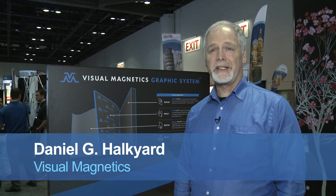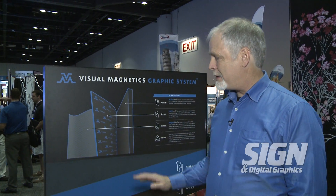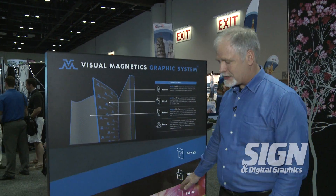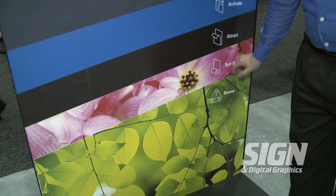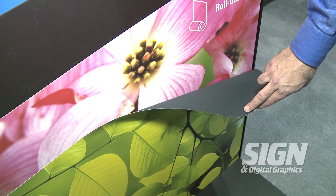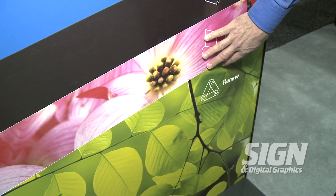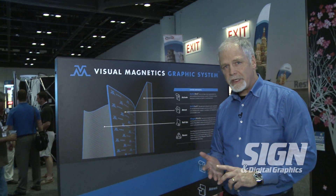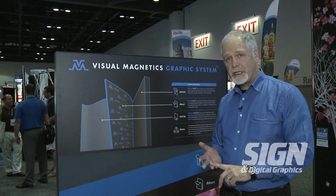Hi, I'm Dan Halkyard with Visual Magnetics and we're here with Sign-In Digital Graphics today to show you the Visual Magnetics graphics line. Our product is unique in the marketplace where you would print on standard print media that has a magnetic receptive coating on the reverse side. This is standard print media that you can use with any print technology: solvent, aqueous, latex, analog or digital.